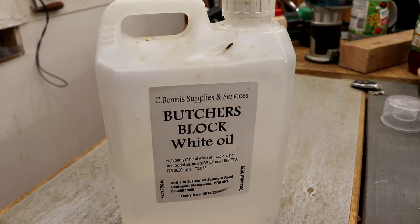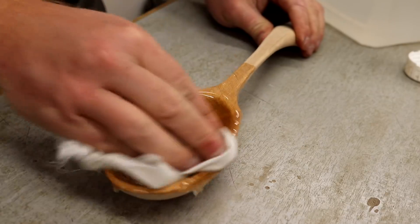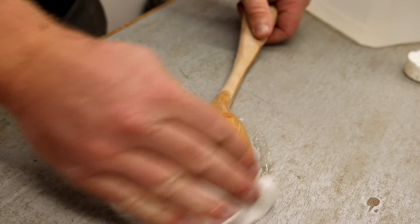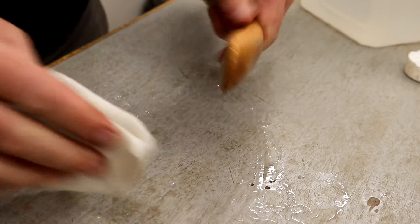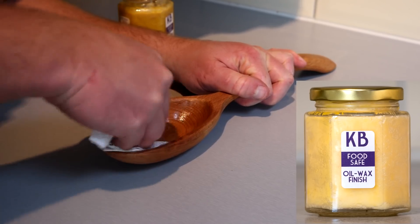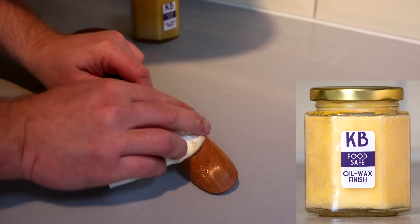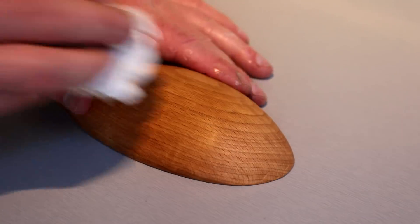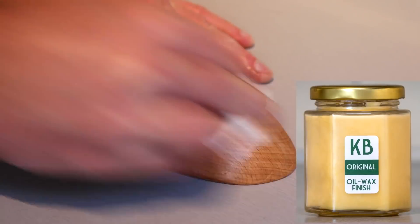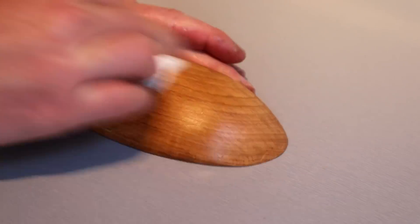For the finish I first used some mineral oil, which is a food-safe oil. I applied one full coat and then kept recoating maybe once or twice until the oil stopped soaking in. Then I used some of my homemade food-safe oil wax — a blend of mineral oil and natural beeswax — and this gave the spoon a nice smooth finish and a nice natural shine, and it will also offer a bit more protection. My homemade oil wax finishes are available for sale on my Etsy store if you're interested; there's also an original blend which is best for projects not in contact with food. You'll find a link to my Etsy store in the description box below. After rubbing in the wax I immediately rubbed off any excess and buffed it out, and it looked great.